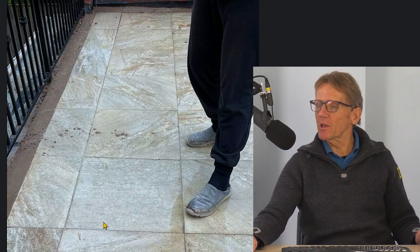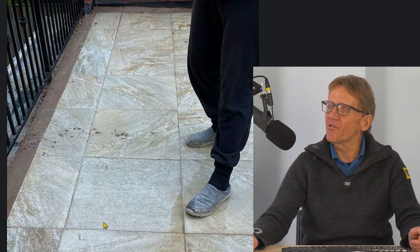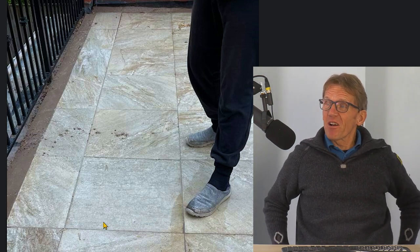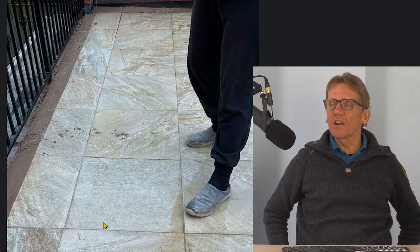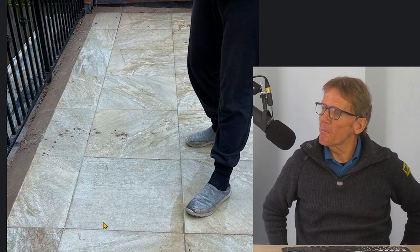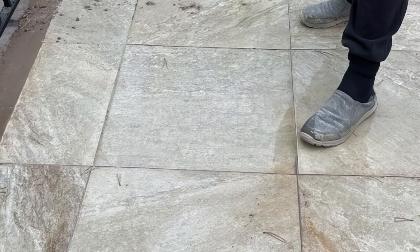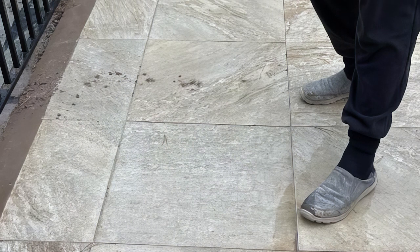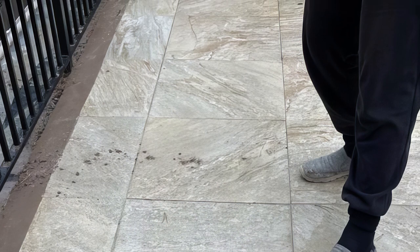He'd also like to stop it coming through into the room below, and he's also got a couple of rocking tiles he'd like to fix. Now I'd love to be the bringer of good news here, but I'm afraid I can't. As he said, it's due to poor workmanship — the whole concept, the way it's done, is a little bit flawed. I can't see any good solution that is just a question of going around and filling in the joints. If you use silicone or grout, I think you'd just have nagging problems.